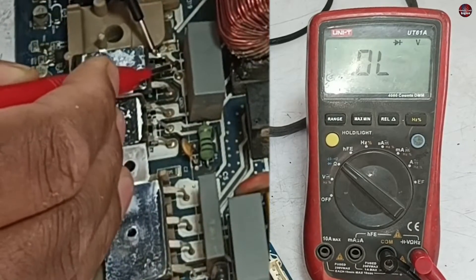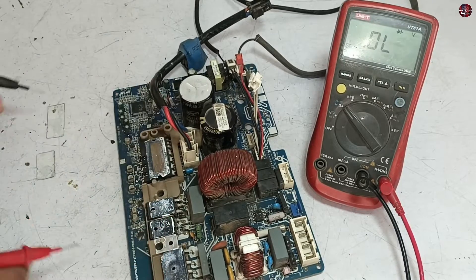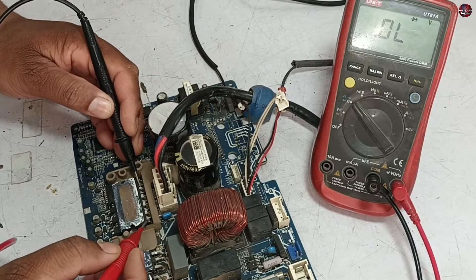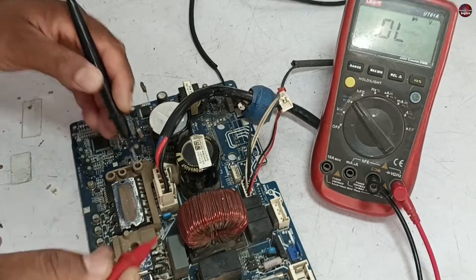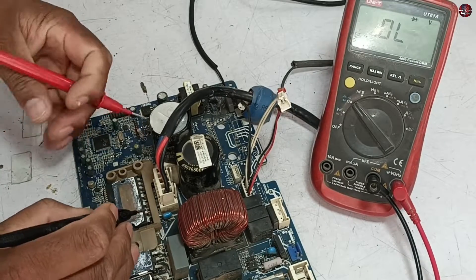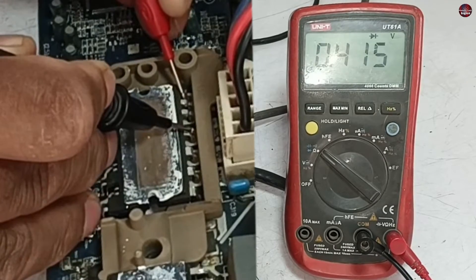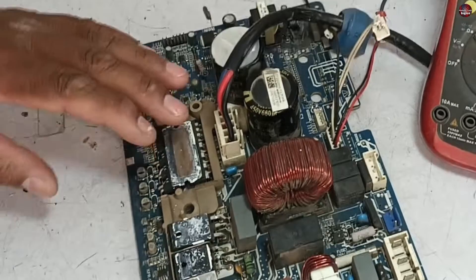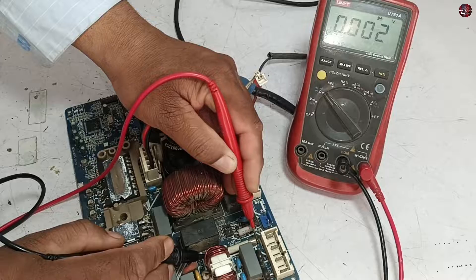I will check the IGBT now — we should not get zero voltage drop with any pin. The IGBT is also fine. I have placed the probes on the IPM positive and negative pins. It is showing no reading from this polarity, but after changing the probe sides, this pin is fine, the next pin is fine, and the third pin is also fine, which means the high side of the circuit is good. The fuse is also good.